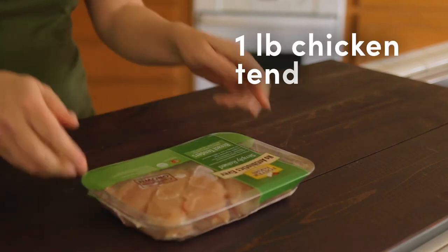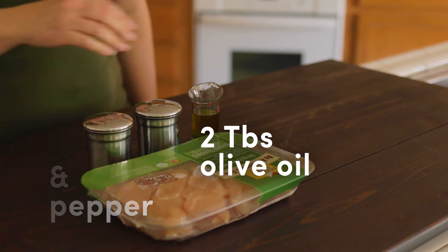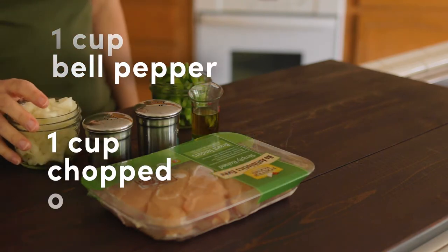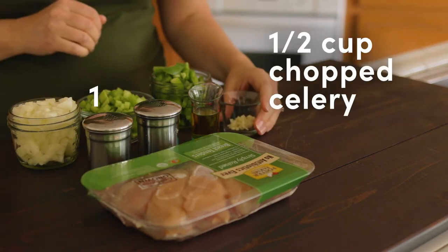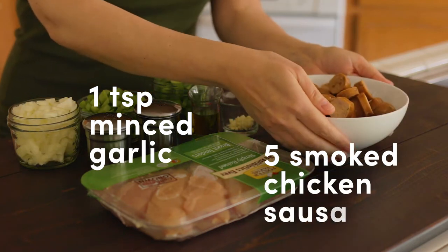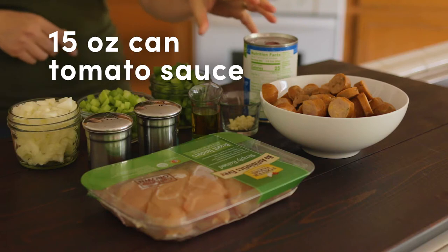For this recipe, you'll need one pound chicken tenders, salt and pepper, two tablespoons olive oil, one cup chopped green bell pepper, one cup chopped onion, one half cup chopped celery, one teaspoon minced garlic, and five smoked chicken sausages sliced.